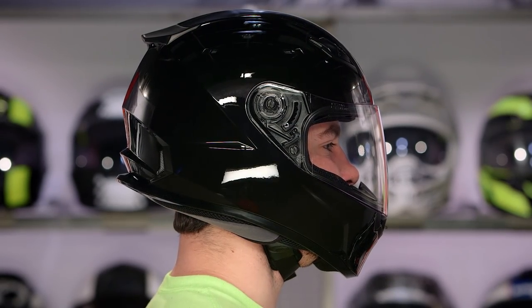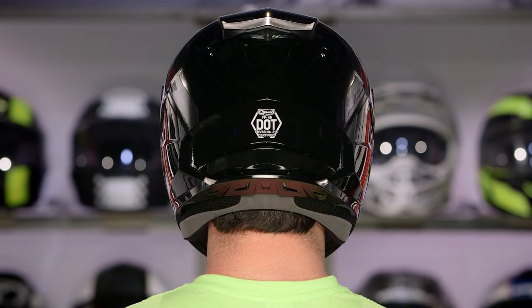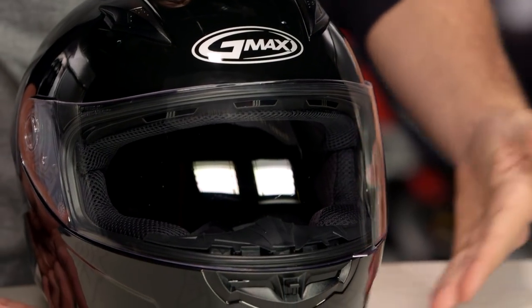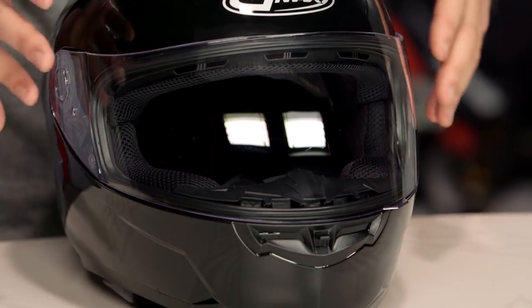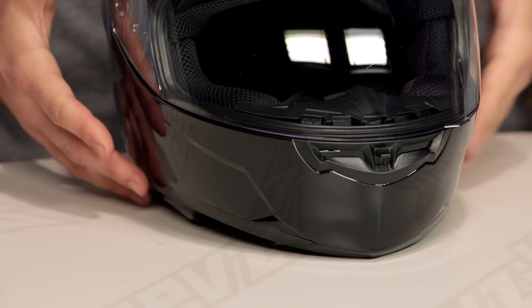Now, if you want to consider bumping up from the FF49 in GMAX's lineup, the next step up would be something like the FF88, which is going to be one of the very first helmets we've seen from GMAX carrying an ECE safety rating. The FF88 is going to give you more venting than what we're seeing with the FF49, but depending on your climate and budget, the FF49 is going to be that nice entry-level piece for you.